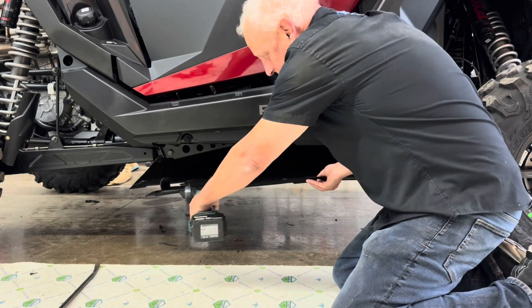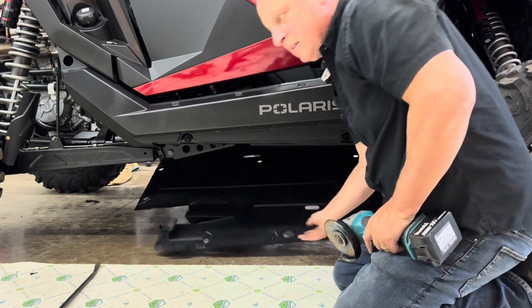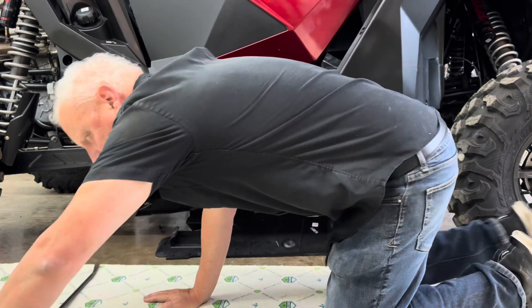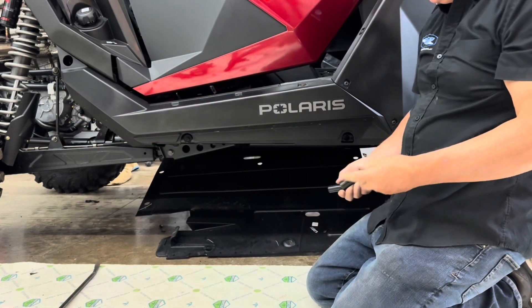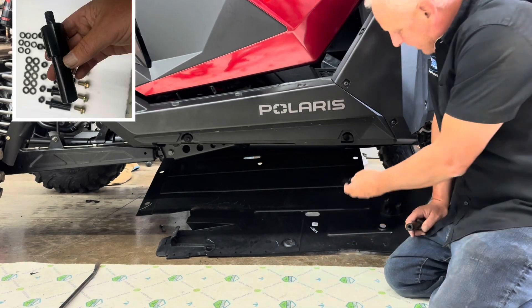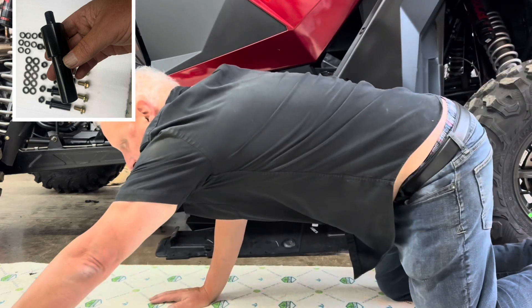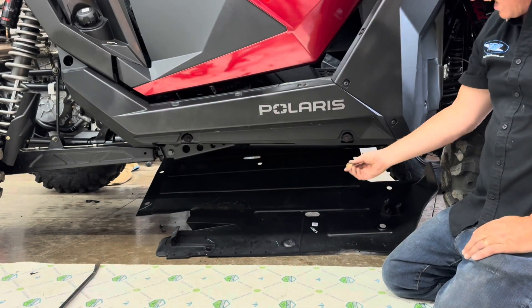All you're going to do is notch out where these go. This is a plastic skid plate, so it's real easy. Then the way you're going to attach it — the vehicle has these nice factory mounts here. You're going to put these in here like that. Then you're going to take this wrench with a 15 millimeter socket.